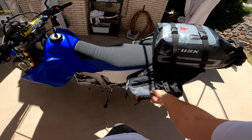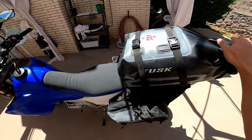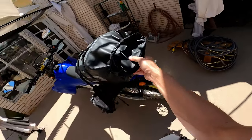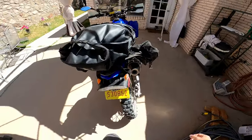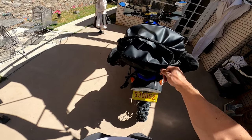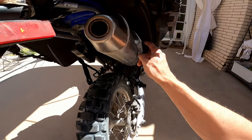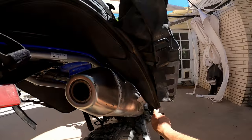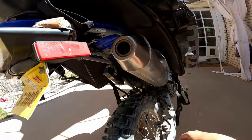Another major mod I did was this Tusk Excursion luggage — the full system with the side bags and the larger 22-litre duffel on top. I don't have it strapped down right now, but when it's strapped down it's super sturdy — going through little jumps and desert whoops it doesn't move at all. I also installed the heat shield that came with it, so there's no risk of any part of the luggage touching the exhaust.